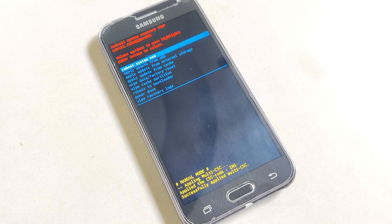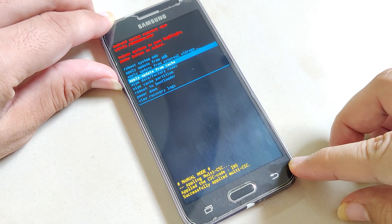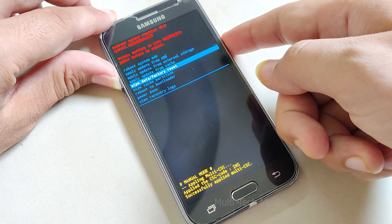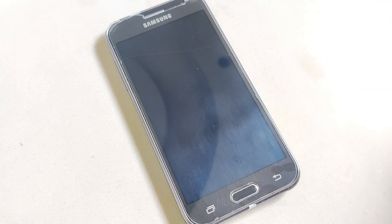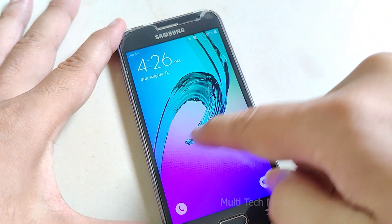Wait for the process to complete. Once done, just restart the device. Your Android would now be required to be set up for first-time use. In most cases, you will lose data while using this feature, and there is no product on the market that can do it without losing data.